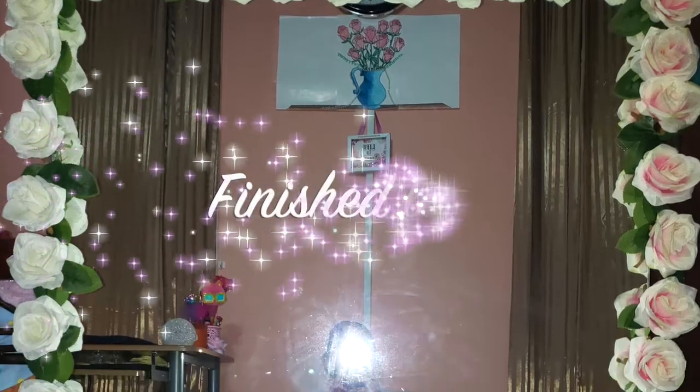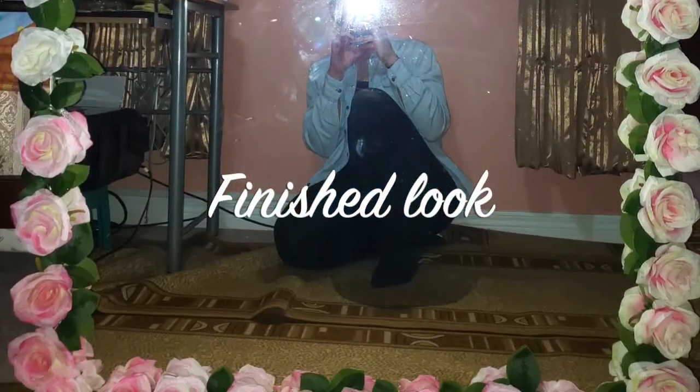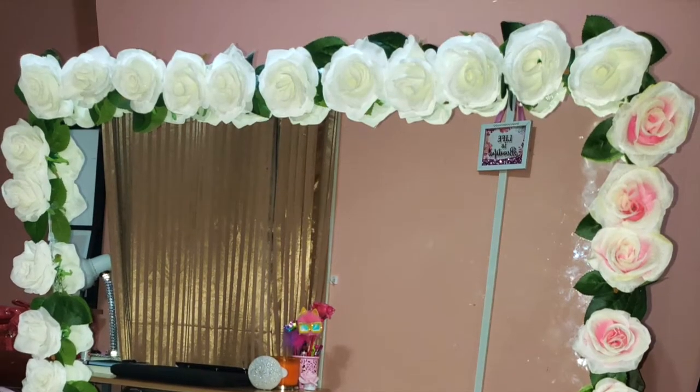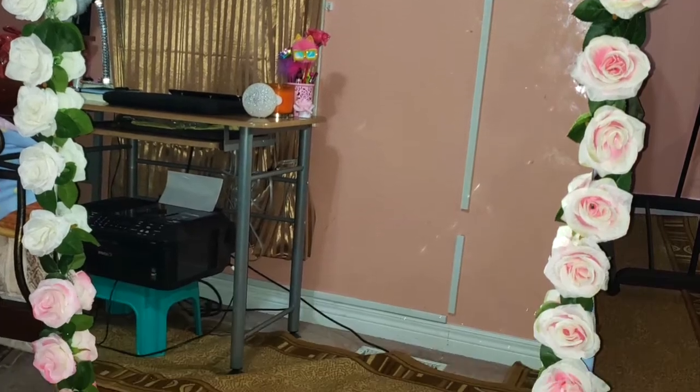Here is the finished look. I'm really glad to see how the mirror came out. It took a lot of time to actually make this and I'm glad that all my hard work paid off.